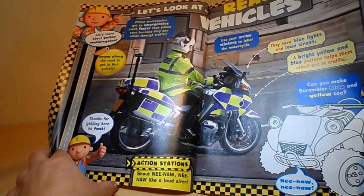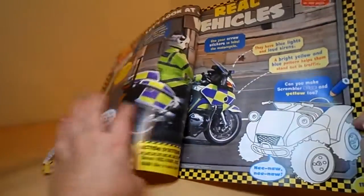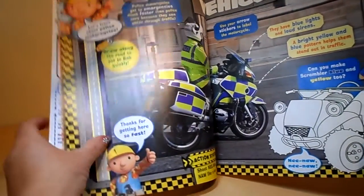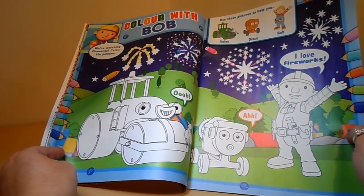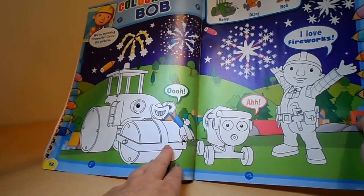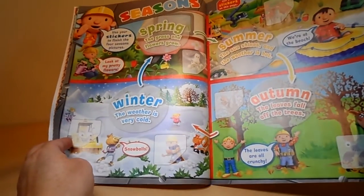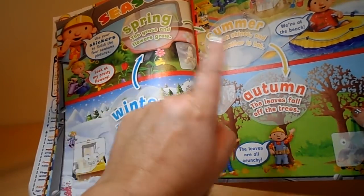Let's look at real vehicles — use your stickers on this page as well. Use your arrow stickers to label the motorcycle. You can also colour in this particular vehicle here — you can make Scrambler blue and yellow too. 'Thanks for getting here fast,' Bob says in the corner. And here we've got some colouring — use these pictures to help Roly, Dizzy and Bob. There are firework pictures at the top. 'Colour the pictures,' says Bob. 'I love fireworks,' says Bob. 'Ooh, wow,' say Roly and Dizzy. We've also got spring, summer, winter and autumn — the circle of how the year runs. We're now in winter in the UK, so in other parts of the world it will be different times of the year.